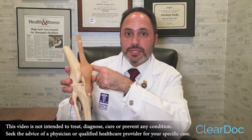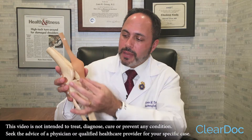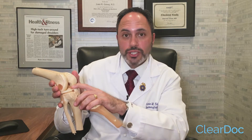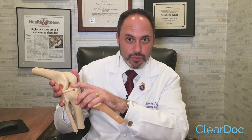This is the knee joint, this is the femur, this is the tibia, and this is the patella, or kneecap, and the patellar tendon. The ACL is this ligament in the center which provides stability. So when it's torn, in the proper indication, ACL reconstruction is required.